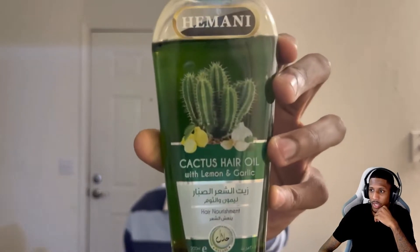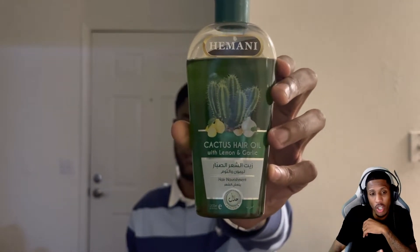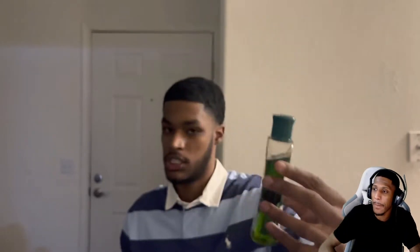The black seed hair oil smells decent — not amazing but not bad either. The second oil is the cactus hair oil with lemon and garlic. It's got Arabic writing on it — I don't read or speak Arabic but at least you know what oil it is. I usually combine both of these in one bottle. You can get that off Amazon too.